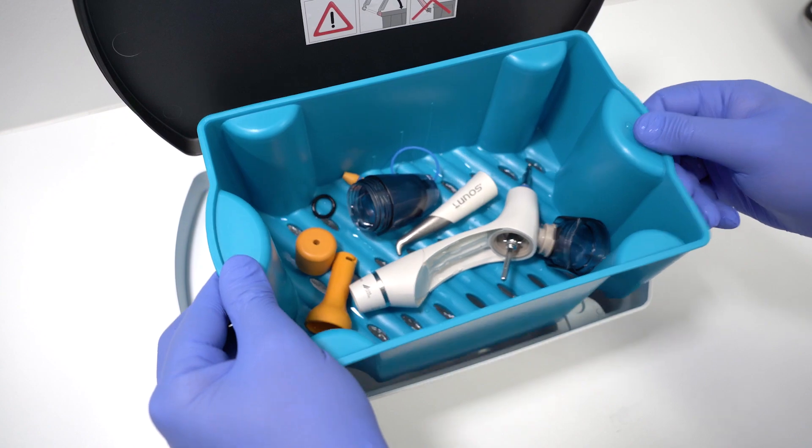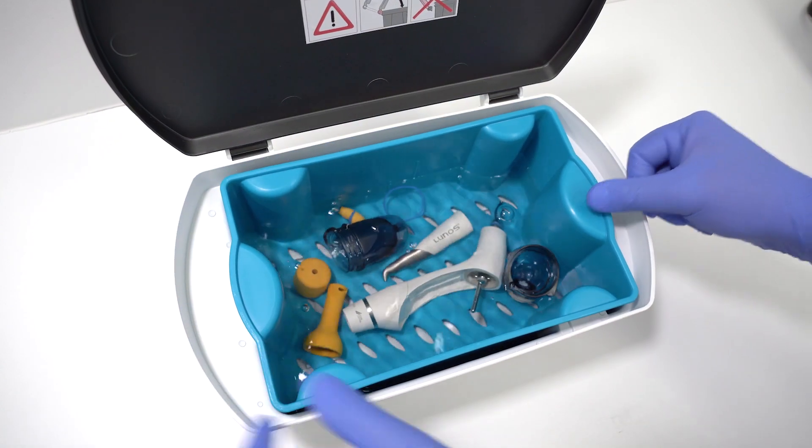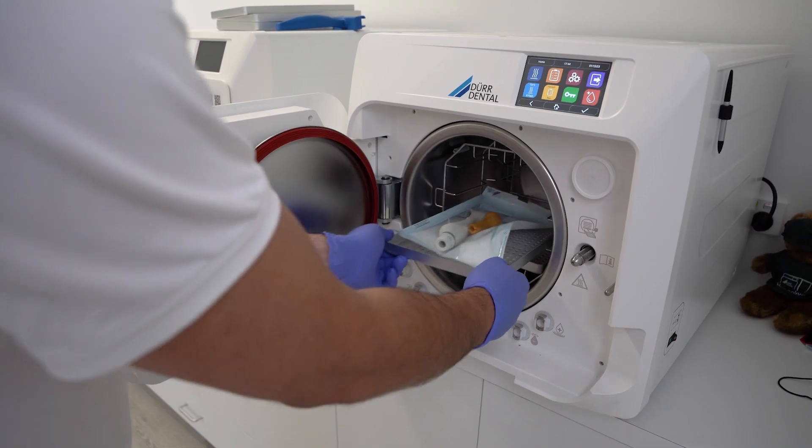All components can be completely submerged into the ultrasonic bath, thermally disinfected, and sterilised.